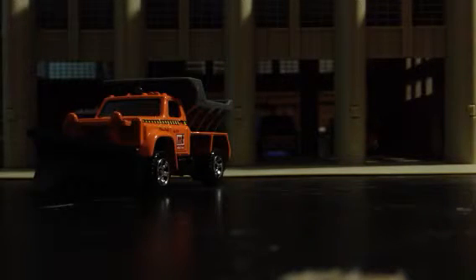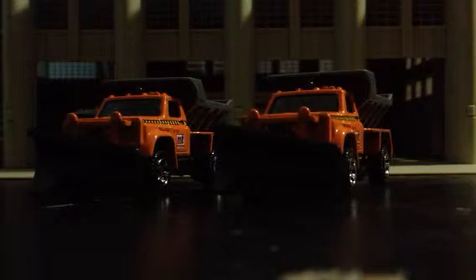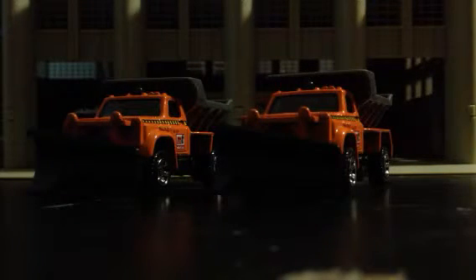These are from Dollar Tree — I got these Matchbox ones right there. Their packages were destroyed, except for the Mac's — thank god. The shovel trucks' packages were destroyed though. But yeah, so there's my two snowplows — just some city snowplows.